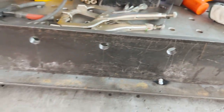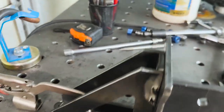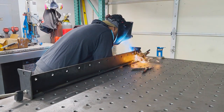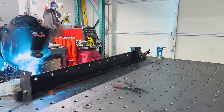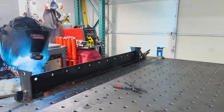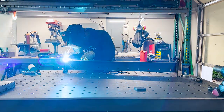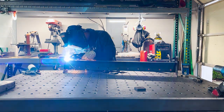Next I jigged it all up, tacked it in place, and I'm going to completely weld this thing together. I wasn't sure if that was completely necessary, but figured why not — it didn't take long. The whole beam length is about four feet wide, which should be good enough for a four-by-eight sheet of steel. The top plate sitting on top of the three-eighths plate is a quarter-inch thick flat bar.